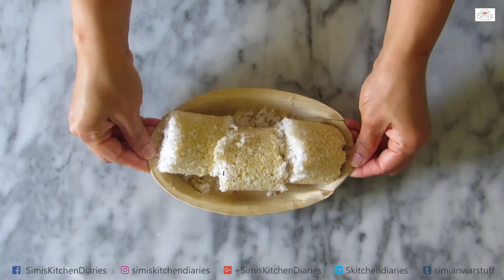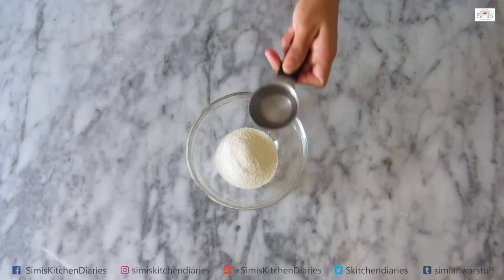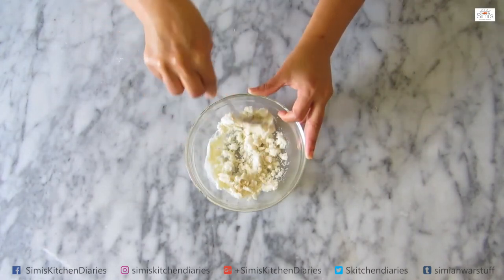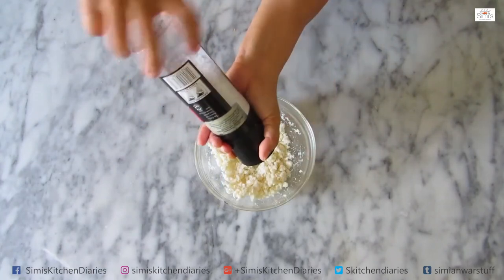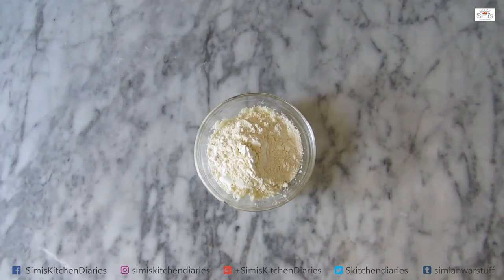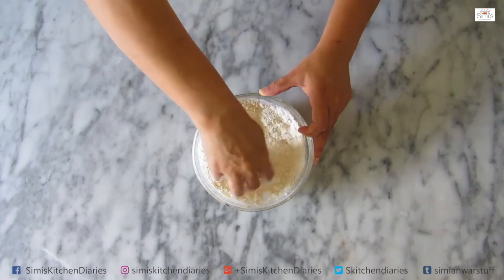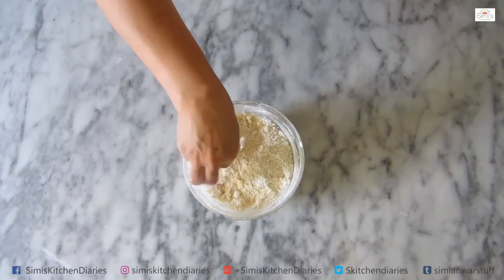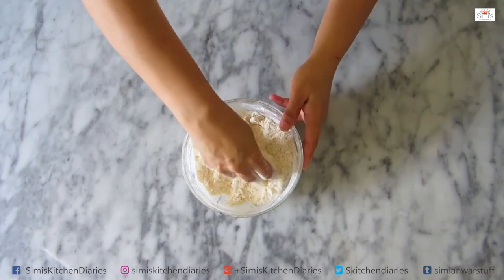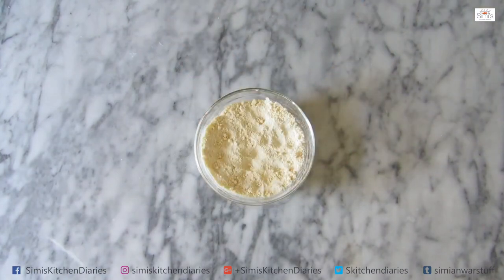I will put the puttu in the cup. I will mix it in the cup and let it rest for 2 minutes. Let's mix everything together with a little boiled water. Mix it on a white plate, put it in a bowl.